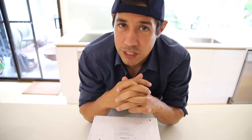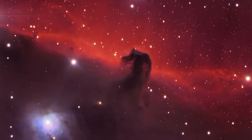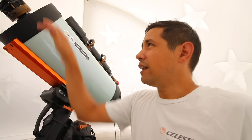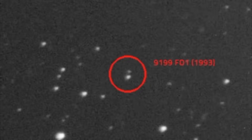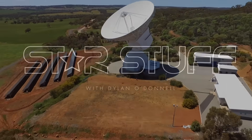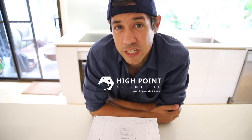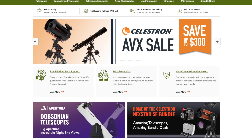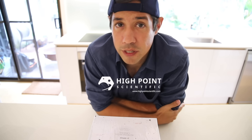My name is Dylan O'Donnell and you're watching Star Stuff. A quick shout out to the sponsor who is funding my alcoholism this week, which is High Point Scientific, an online American retailer who have a price match guarantee. So if you are getting into astronomy and you want to buy something like a new camera, definitely check out High Point Scientific.